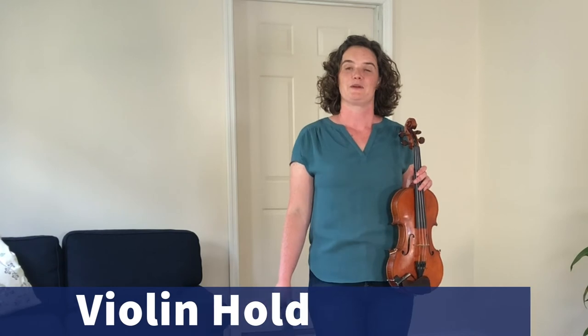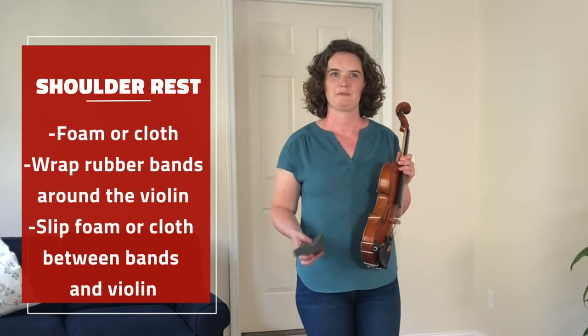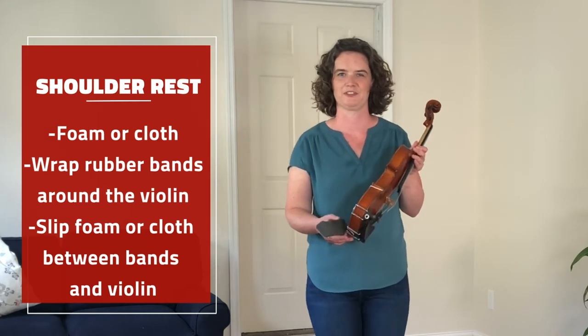Before I show you how to put your violin on your shoulder, it's important to set up a shoulder rest to make it more comfortable. I like to start with a piece of foam that you can buy at a music shop, but you could also use a piece of cloth or a pillow that you find around your house.